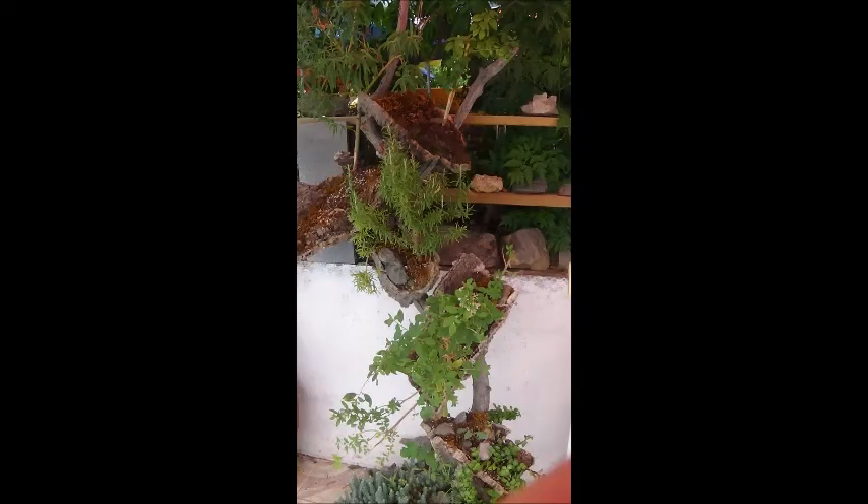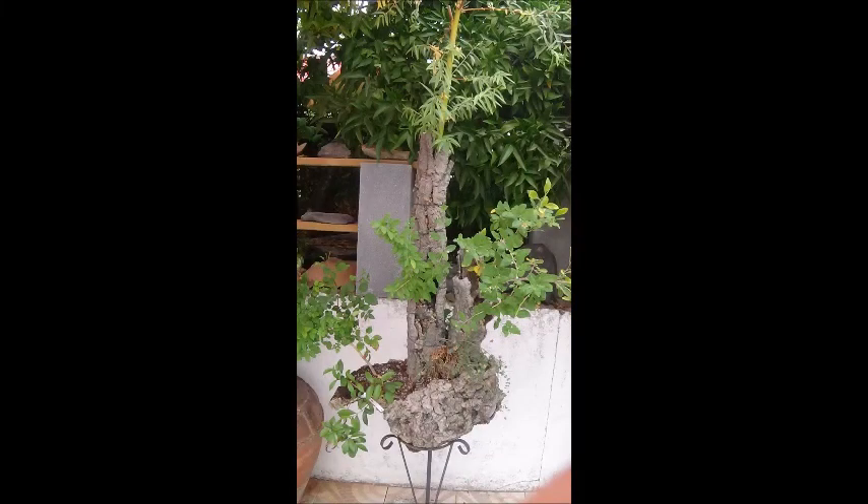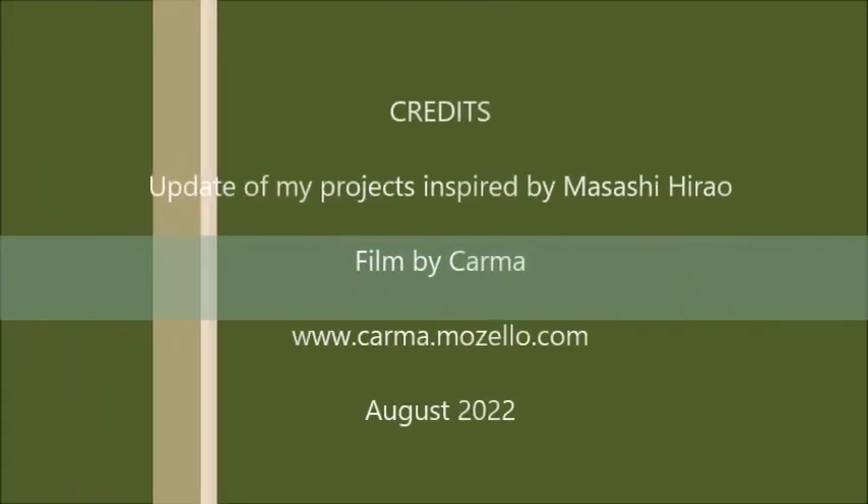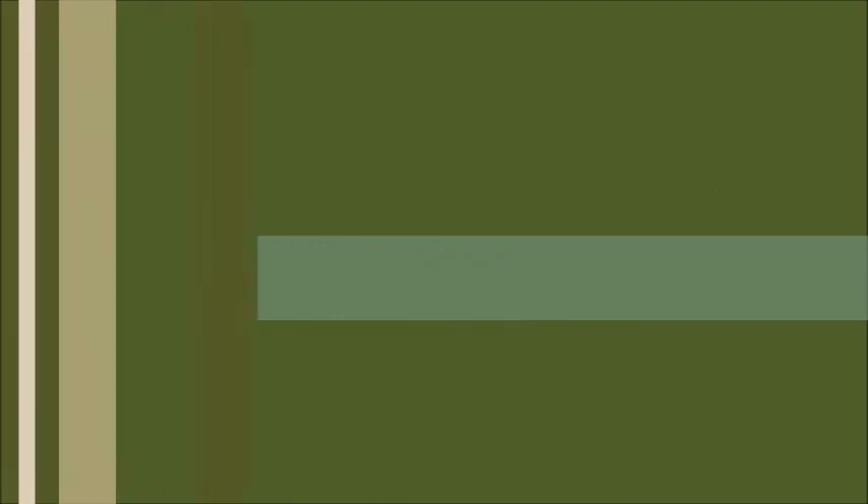And that's all for today. Thank you for watching Karma Bonsai with updates about my projects inspired by the Japanese bonsai master Masashi Irao. I hope you come back in the next episode. Thank you!